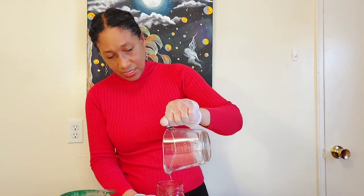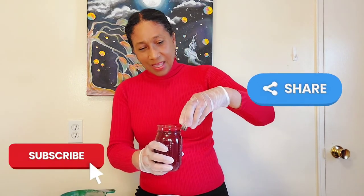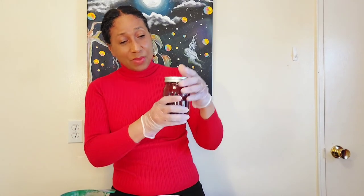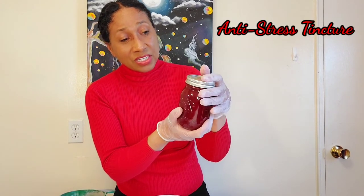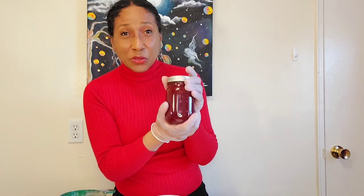If you are liking this video so far, please give me a like, a share, and subscribe — that helps these videos go a little further. Send me a comment if you want me to work on anything, because this is In the Kitchen with Annie. Now this is our 12-ounce bottle of tincture. It is going to sit for the next four to six weeks before we can use it, but when it's ready it is going to last us up to 10 years.